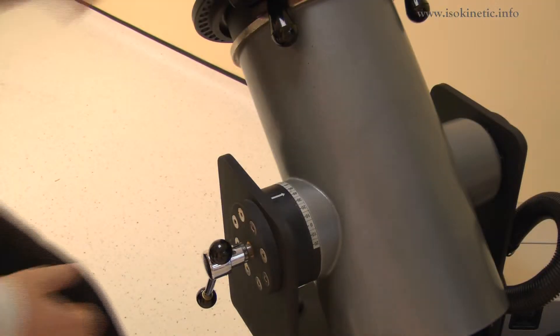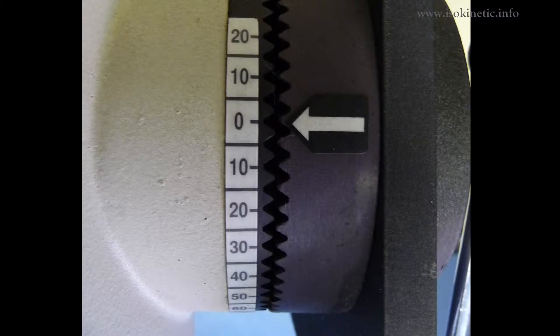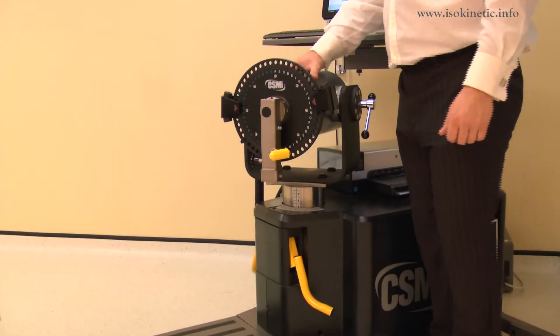Now set the dynamometer tilt. Release the locking handle then change. Adjust the tilt angle to 0 degrees. Lock by tightening the handle. The dynamometer height and rotation are adjusted together.